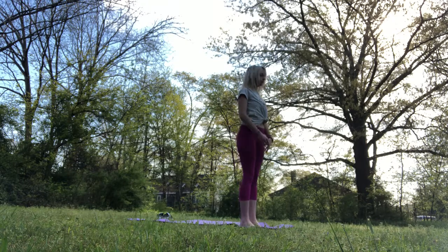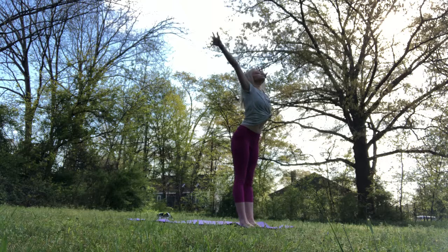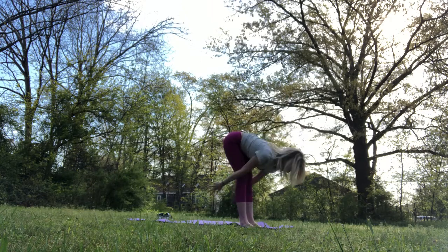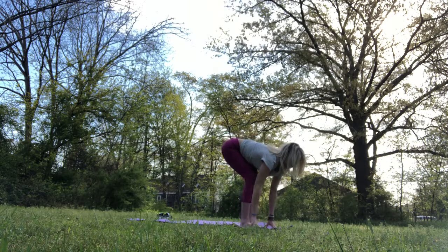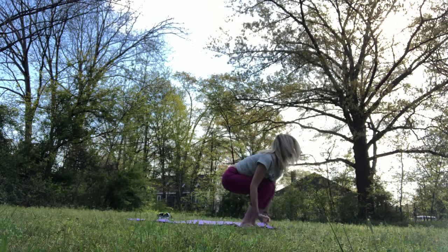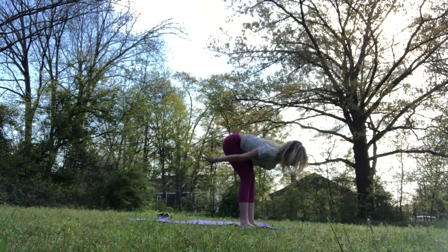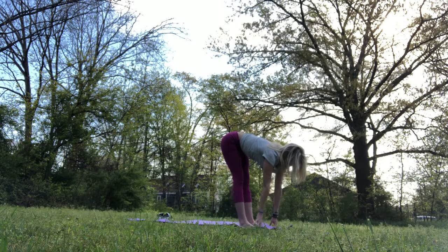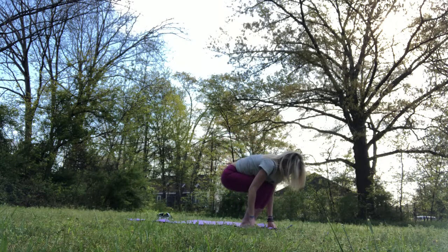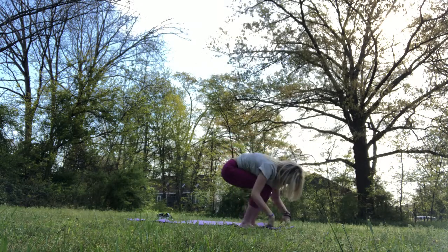So we're going to come to the top of the mat to find your nice mountain pose. Inhale the arms overhead. Exhale as you hinge from hips, forward fold. Inhale, half lift, lengthen through the spine. Exhale, bend knees, root through the feet and rise. A couple more half sun salutes here, just connecting to that beautiful breath, the prana. Core engagement, getting the body nice and warm, saluting the sun, really feeling the earth beneath your feet.